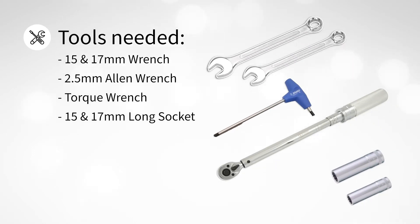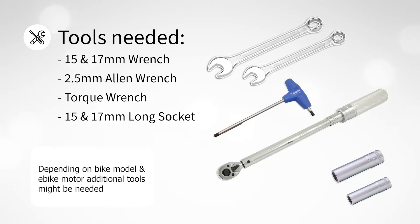For this you will need a 15 and a 17 millimeter wrench, a two and a half millimeter allen wrench, a torque wrench with 15 and 17 millimeter long sockets. Depending on the bike model and e-bike mode, additional tools might be needed.